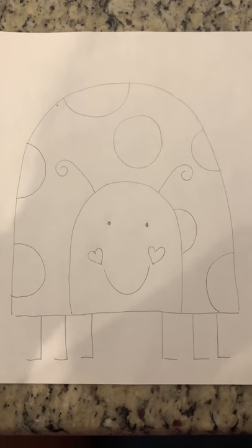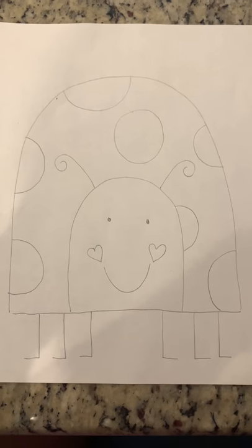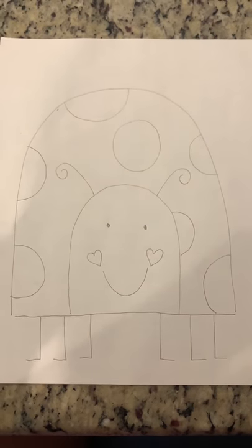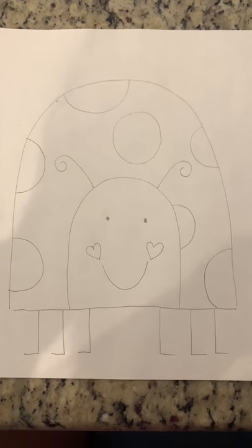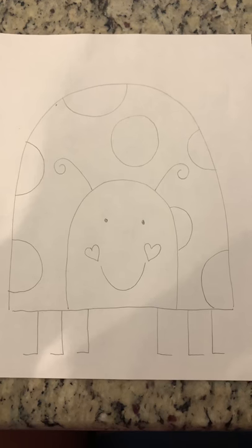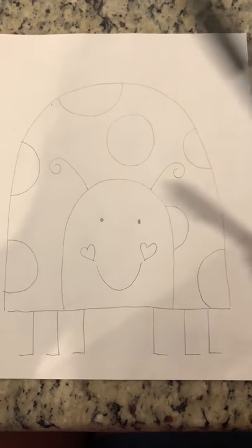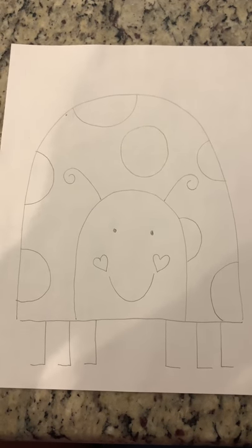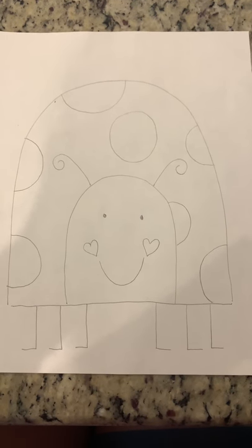When we're together in class we usually collect the pictures and outline them in Sharpie. But because we're not together, maybe you can ask your parents or an older brother or sister, or even you can outline it in black. And then you can paint it, color it with crayons, markers, colored pencils — whatever you want to do.